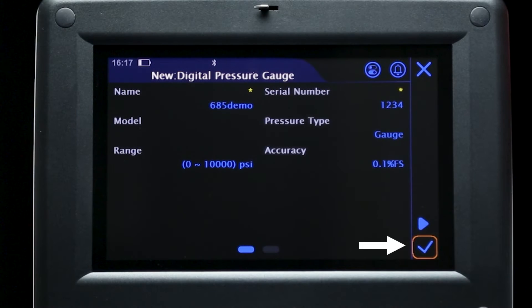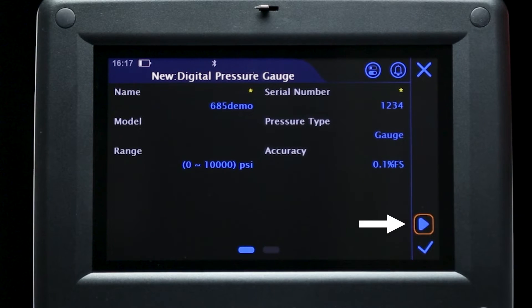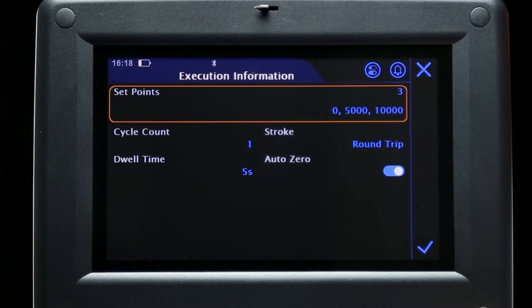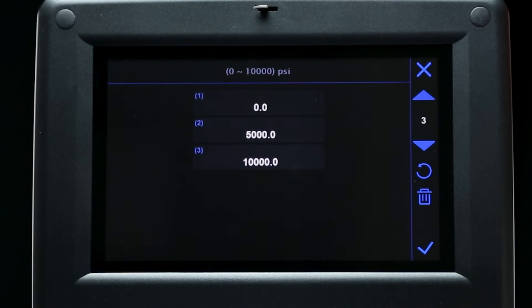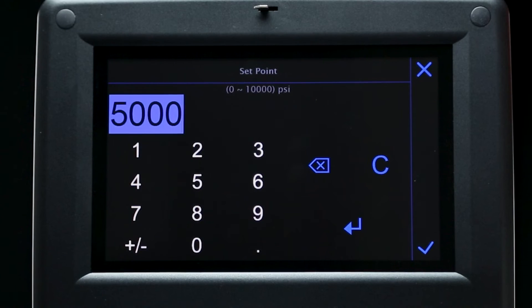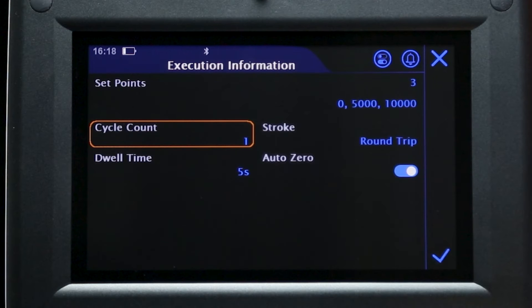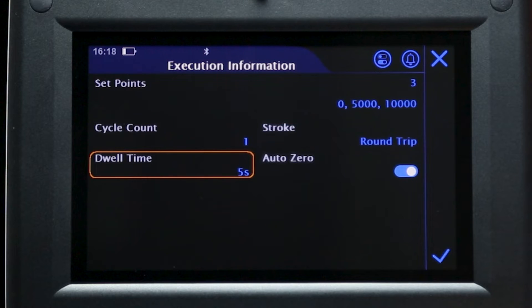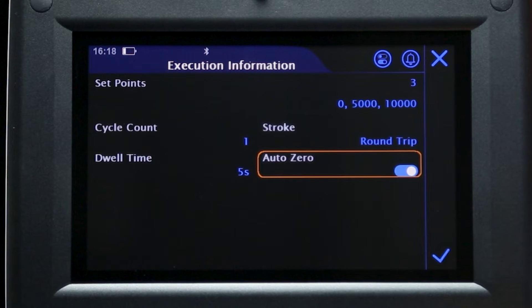Press the check mark to save this device in the task library for later, or the play button to immediately begin testing this device. The 762 will now ask for specifics of the test procedure. Changing the set points will automatically distribute the pressure values according to the previously set range, but you can also set custom values by selecting any of the set points on the screen. Cycle count will determine how many times the test should be performed, while stroke allows the user to select a round trip or one-way pressure test. Dwell time refers to the amount of time the 762 will wait to take a reading, and selecting the auto zero function will automatically zero the 762 pressure before the test.